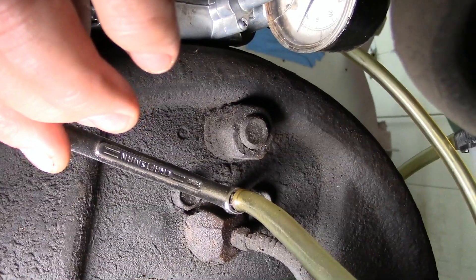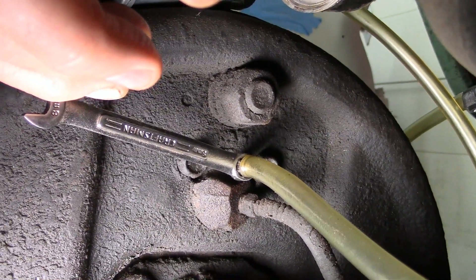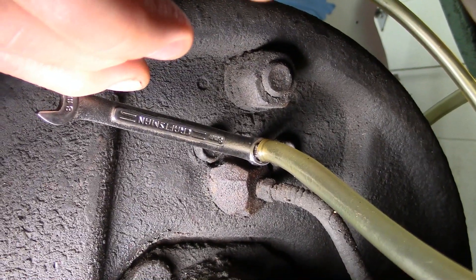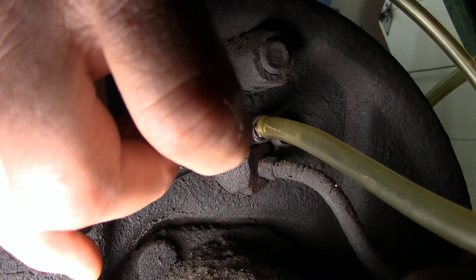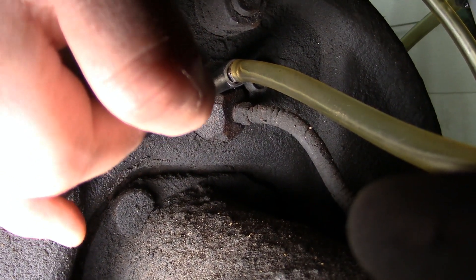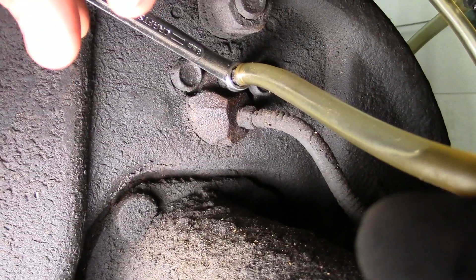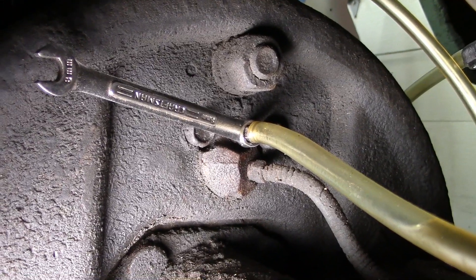I've got the block of wood jammed under the seat. I'm going to loosen this bleeder a little bit. You can see the brake fluid come out and it's nice and clean. No bubbles — let's move on to the next one.